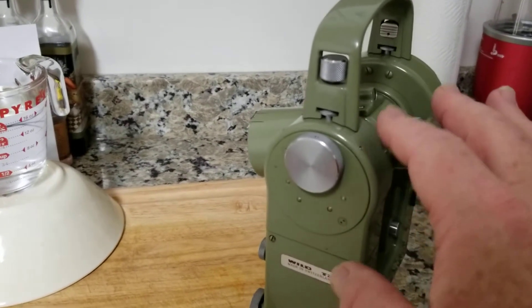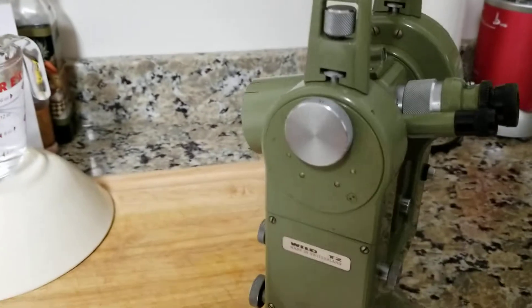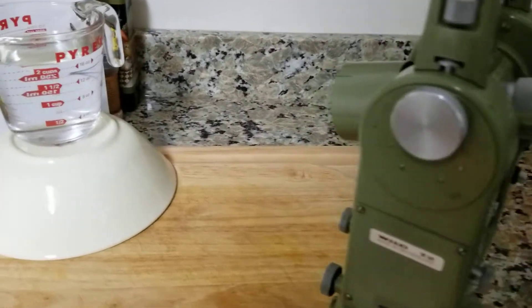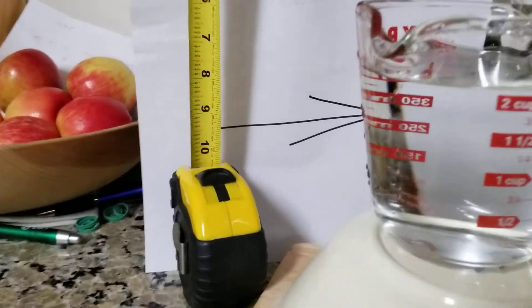Don't worry. Don't be fooled by what appears like this. It's going to be all right. Just record the measurement, and everything will turn out OK on the maps and the plans that we make.